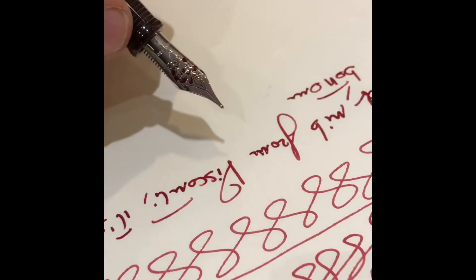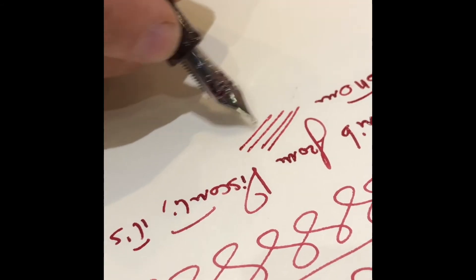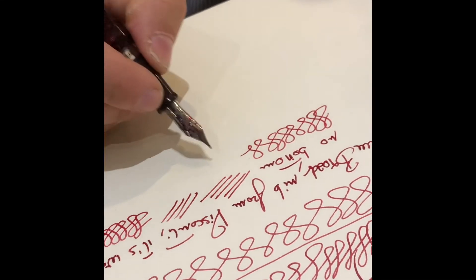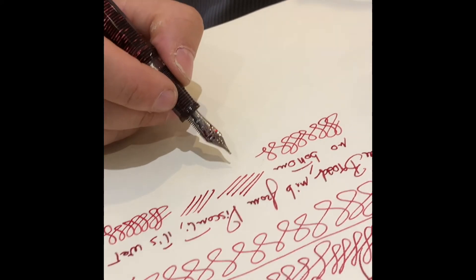No baby bottom problems. It writes wonderfully, with the perfect amount of flow and ink that one expects from a good solid gold nib.